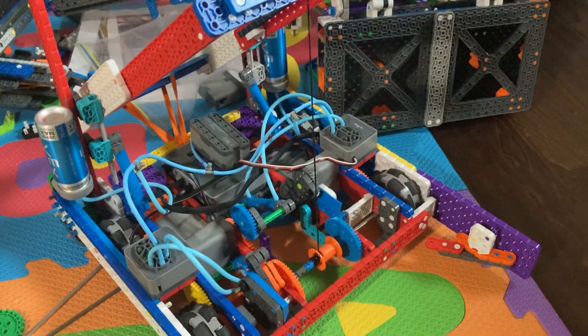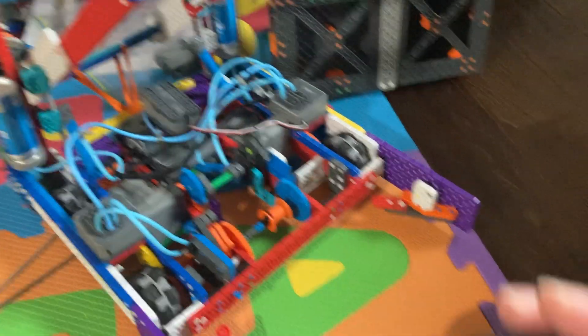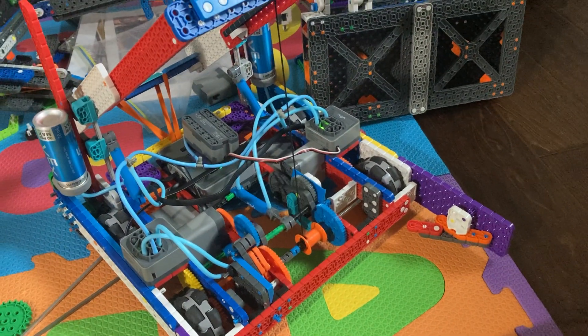I think it works pretty well. I just need to make a good program for it or else I have to be messing with some really weird controls.